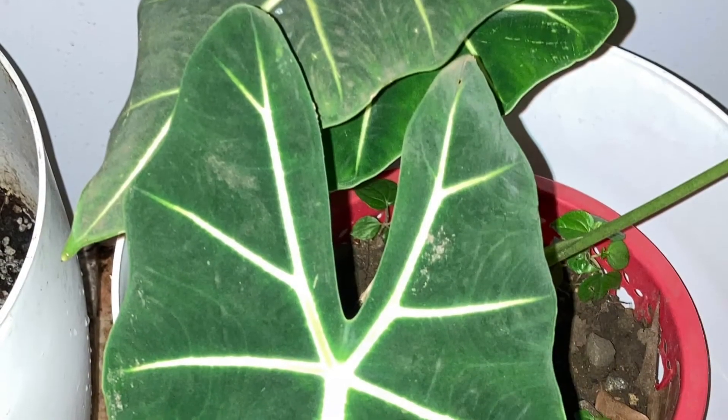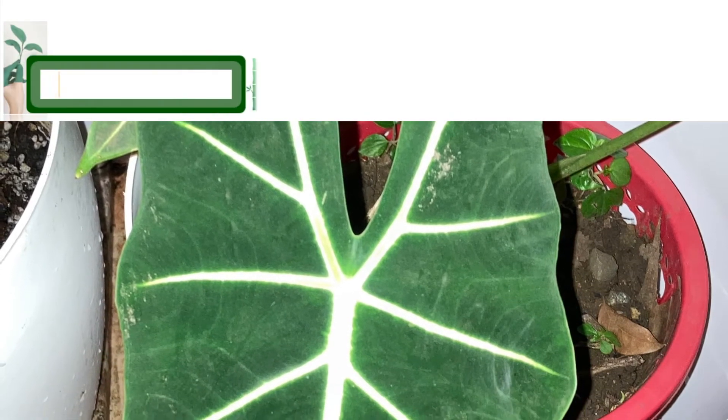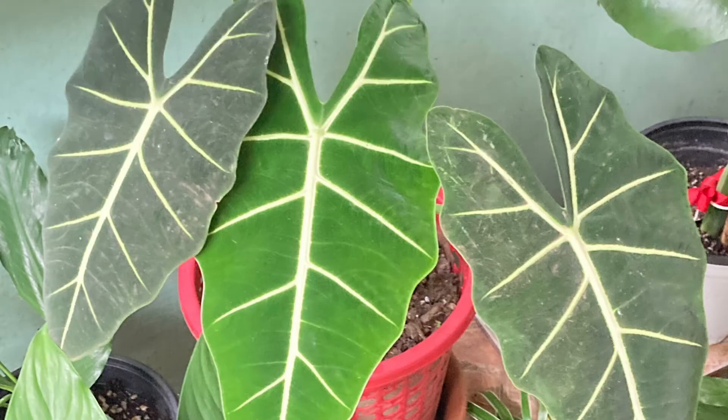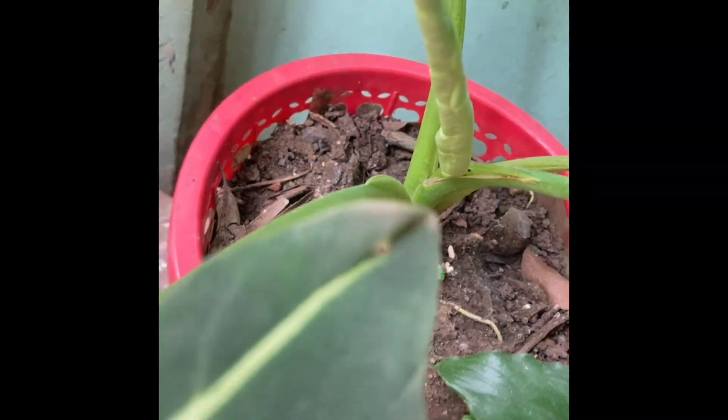Alocasia Frydek grows best as a houseplant in bright indirect sunlight and in a well-draining porous potting mix. Water the green velvet plant whenever the top half-inch of soil is dry, and mist the leaves regularly to raise humidity.